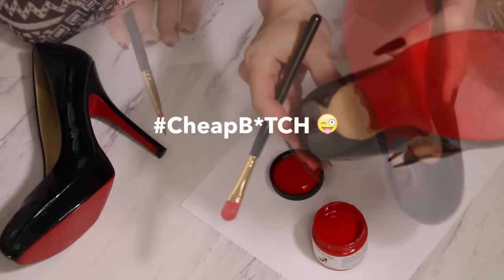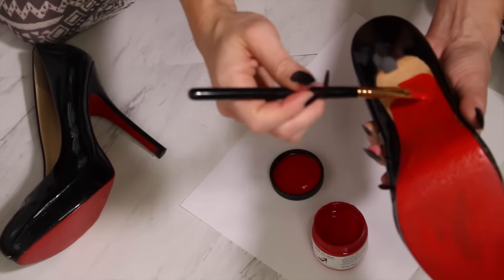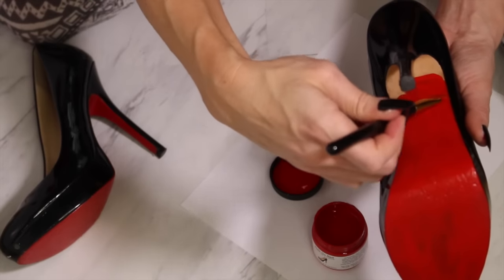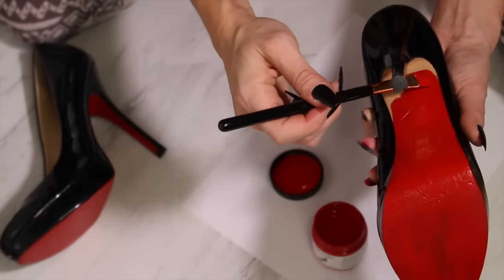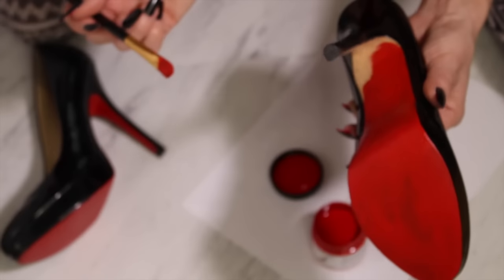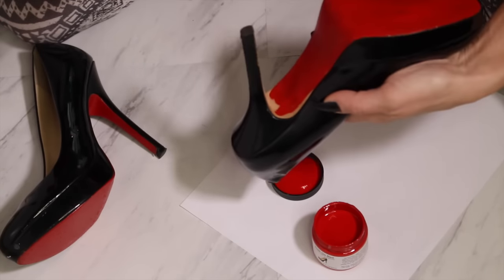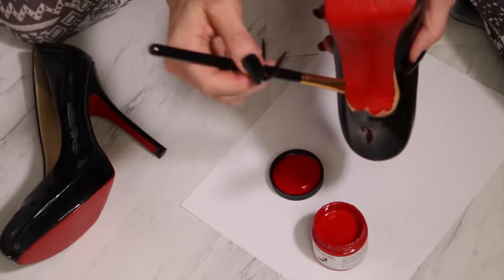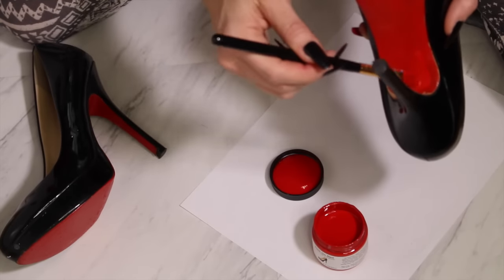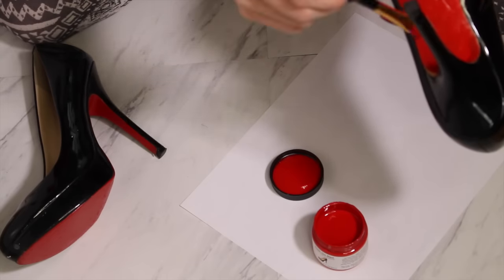This area of the heel can be pretty tricky. What I do is go from the side, which seems weird, but you're going to blend toward the tip of the shoe and into the other areas. It's okay that you're going sideways — you don't have to be completely perfect with this, because no one is going to be looking at these under a microscope. I usually turn the shoe around to get underneath. I turn the shoe this way so I can see what I'm doing and go right on the edge.